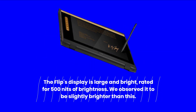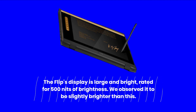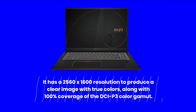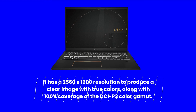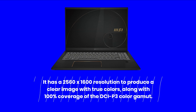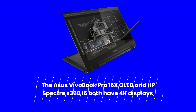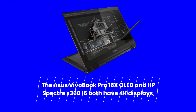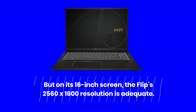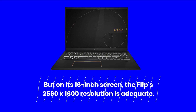The Flip's display is large and bright, rated for 500 nits of brightness, and observed to be slightly brighter than this. It has a 2560 by 1600 resolution to produce a clear image with true colors, along with 100% coverage of the DCI-P3 color gamut. The Asus VivoBook Pro 16X OLED and HP Spectre X360 16 both have 4K displays, but on its 16-inch screen, the Flip's 2560 by 1600 resolution is adequate.